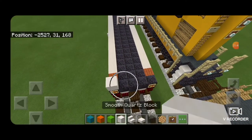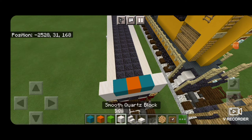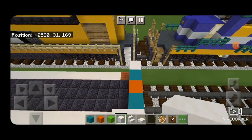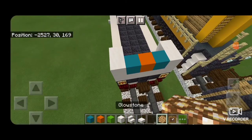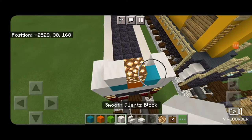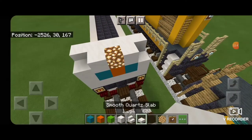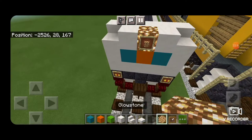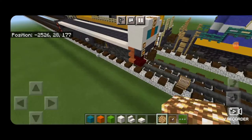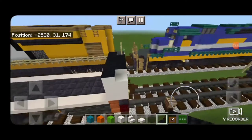Come to the front of the locomotive and put a row of five smooth quartz, then one on each side, a cyan concrete on each inside, and an orange concrete in the middle. Then a column of two smooth quartz behind it on each side. In the middle of the front, put a glowstone with smooth quartz on either side, and behind it a full row of five smooth quartz across. In each front corner, a smooth quartz slab. On the very top of this nose piece, fill in the back with five black carpet and the front with three black carpet.